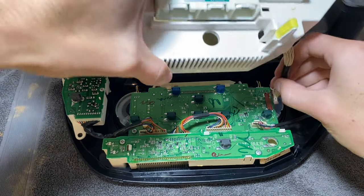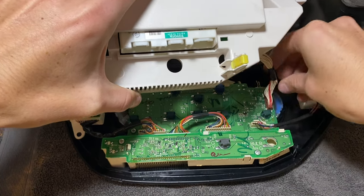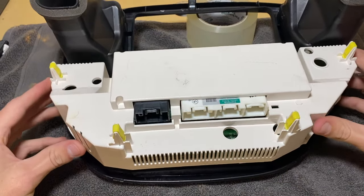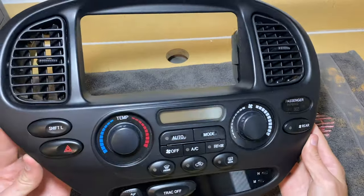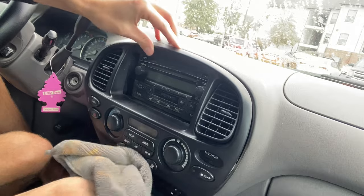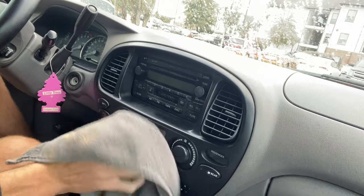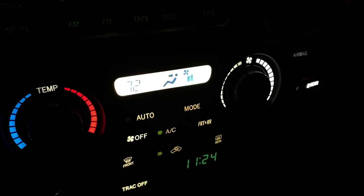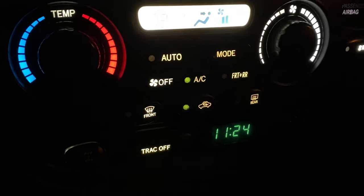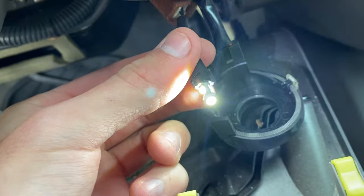Once all the bulbs are replaced, reattach the wiring harness to the board by pushing it down and snapping it into place. Set down the back plate and screw it back in using the screws you took out earlier. Then reverse the steps to reinstall the unit in the car. This new unit really puts the finishing touch on the updated interior and helps tie the entire car together. Here's what the LEDs look like in the bezel at night, and I also did a couple of other smaller pieces — I'll show you some clips of those at night too.